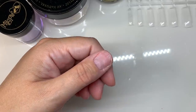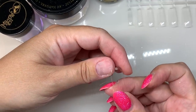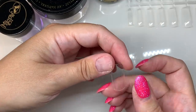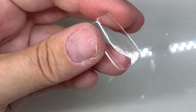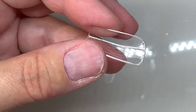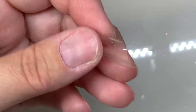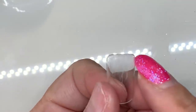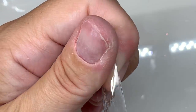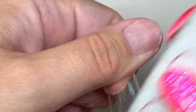Now your nail is prepped, we need to prep the tip. These tips need to be prepped on the inside — the contact area with your natural nail — to aid adhesion. If you have an e-file, you can etch the inside of the tip with one of your bits. If not, I'll show you an alternative further on in this video. We also need to pre-thin the cuticle area and side walls using a 240 grit file, so the tip sits nice and flush on the nail.